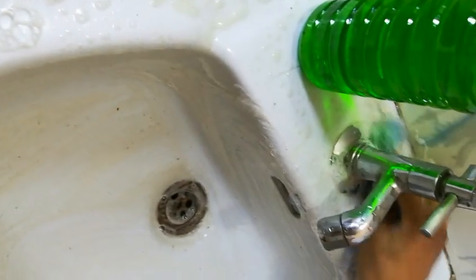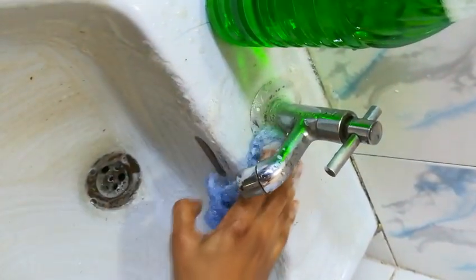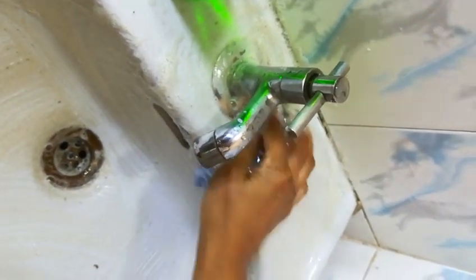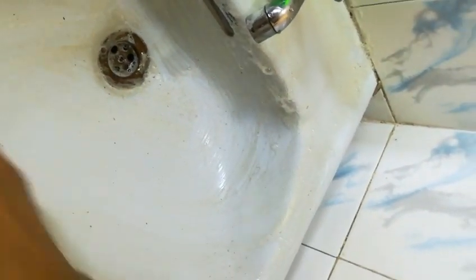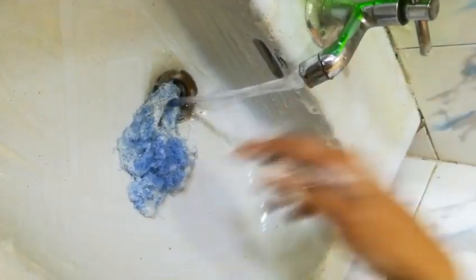This dishwash liquid is a multi-purpose liquid. You can call it a liquid soap because it can be used for multiple purposes — like for cleaning wash basins, tiles, and even clothes. In my next video, I will show you how to clean clothes using this dishwash liquid.